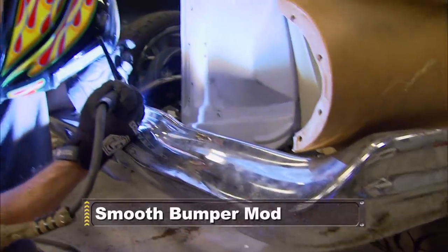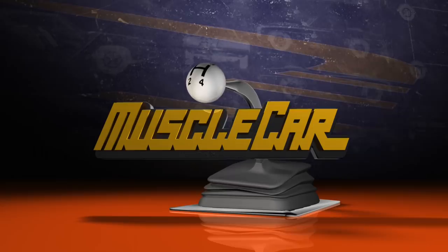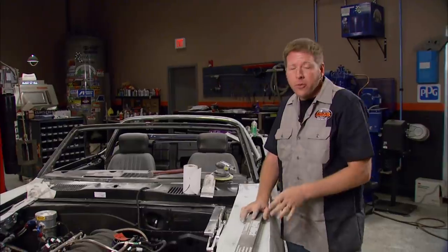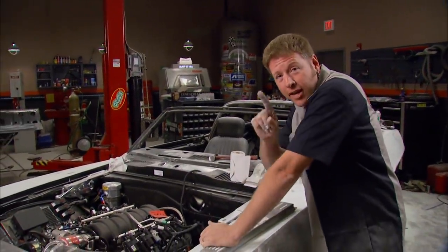After the break, a bumper mod that gives the Impala some smooth style. We're back. I'm making some pretty good progress here on the Trans Am — still got a long ways to go. If you remember earlier in the season, we told you we had some cool plans for the bumpers on the Impala. So I'm going to hang out over here and keep making dust while Brent shows you how to take a five-piece bumper and make it into a one piece.